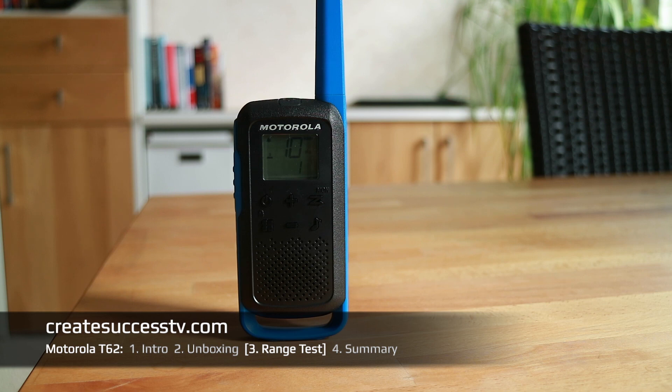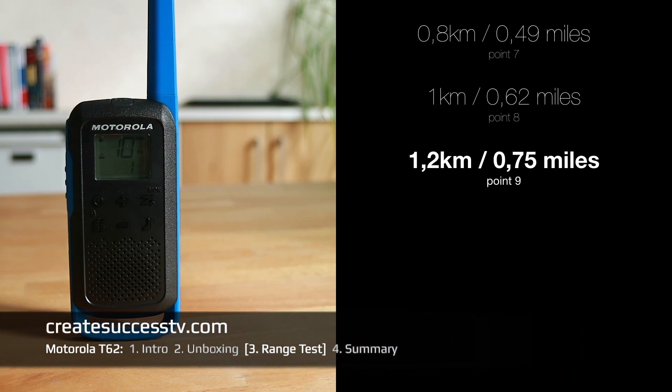Range test — test point number nine at about 3,900 feet, or three quarters of a mile, approximately 1.2 kilometers. Usually budget radios, sometimes the quality starts to deteriorate from this point on. So test point number nine with about three quarters of a mile.